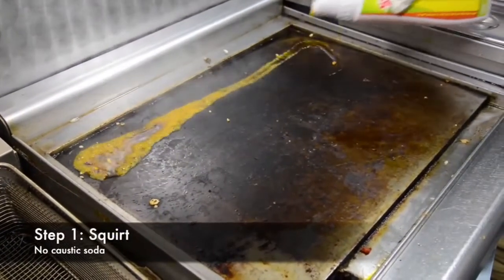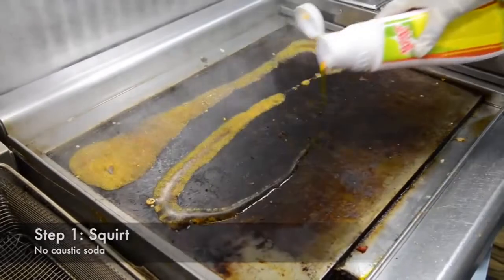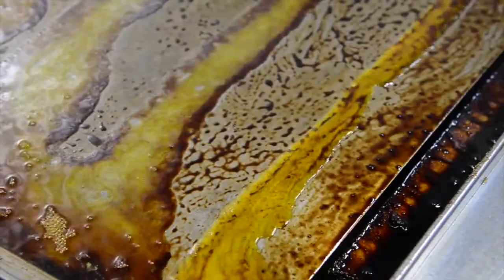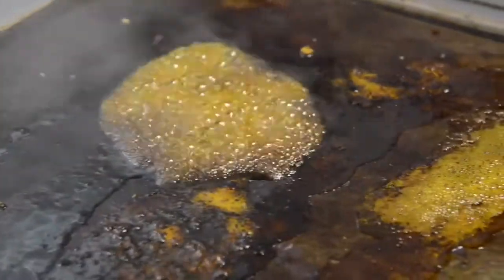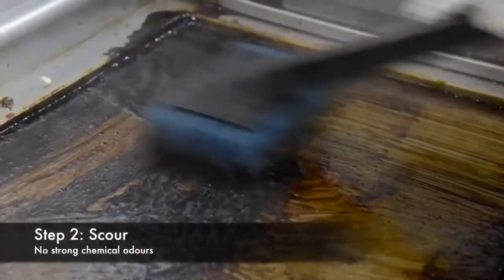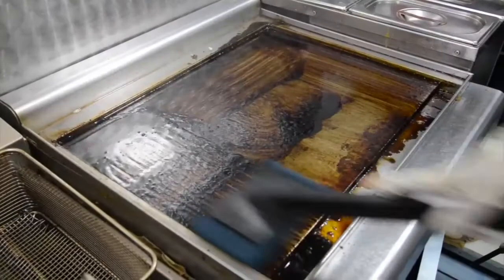Open the cap top and then pour the liquid evenly over the hot griddle. You can see it getting to work immediately, no matter how encrusted the surface. Then, using your griddle pad and pad holder, apply light pressure and gently scour the griddle. Look how the cleaning liquid has done the work for you.